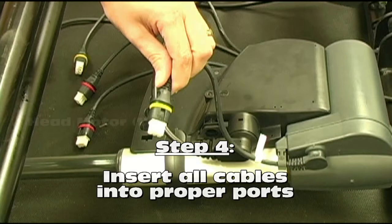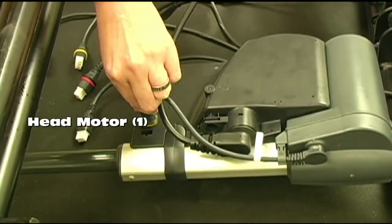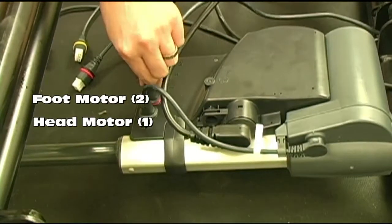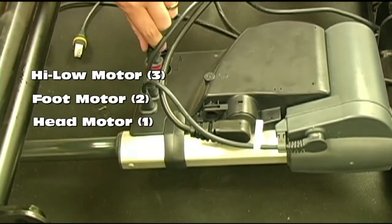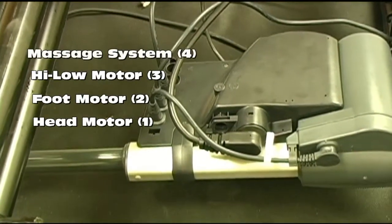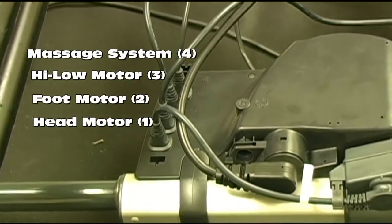The short cable with the yellow ring coming from the head motor should be plugged into port number 1. The plug with the red ring coming from the foot motor should be plugged into port 2. If you have a bed equipped with a high-low motor, the motor with the red plug coming from the high-low motor should be plugged into port 3. If your bed is equipped with massage motors, the yellow plug coming from the massage system should be plugged into port 4.